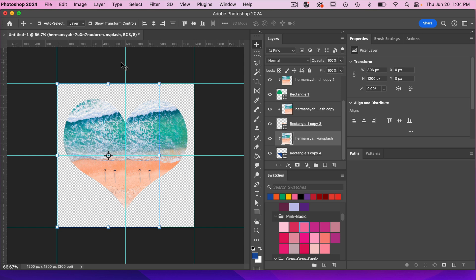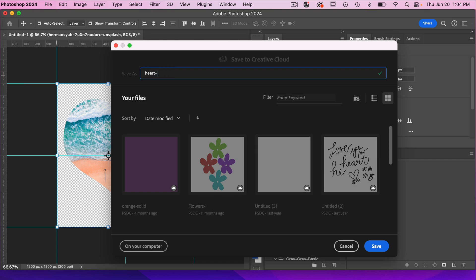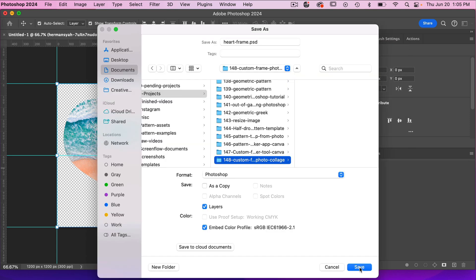The next step is to make sure we have this saved as a PSD file. I'm going to go to File > Save, give it a name — heart frame — save it on my computer, and click Save.